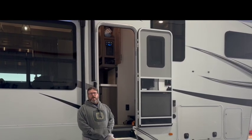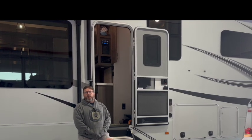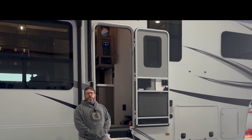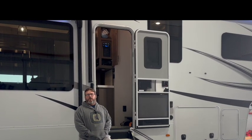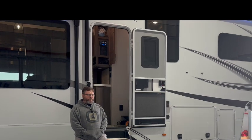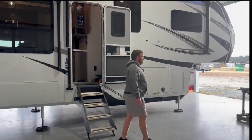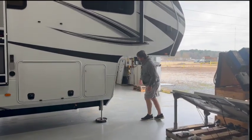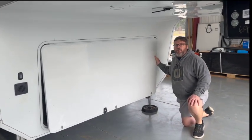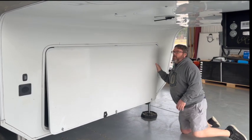The eight 200 watt Rich Solar panels we added are driving a Victron 150/100. We have it set up as four panels in series and then paralleled from there. The system is going to be able to make some pretty good sun. This customer does not have an onboard generator — he's going to be using two portable generators that he'll carry in the bed of the truck.